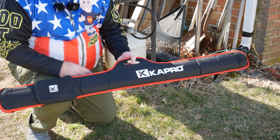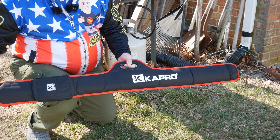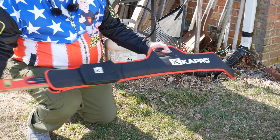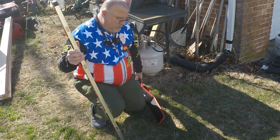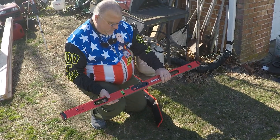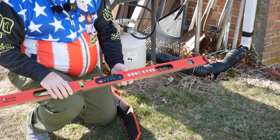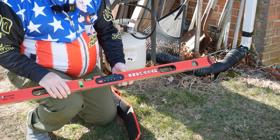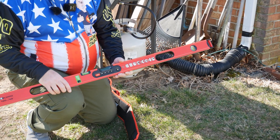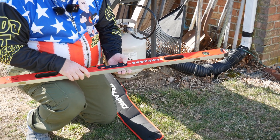Hey, this is John — in this video we're going to use the Kaypro level, a 48-inch digital level, and we're going to try to get to a 1% slope. I could do that with a mason's line by taking measurements, getting the line level, and then lifting it up a little bit — but we're going to use this out in the wild. You already saw the unboxing, so now we're actually going to put it to use. Let's turn it on.